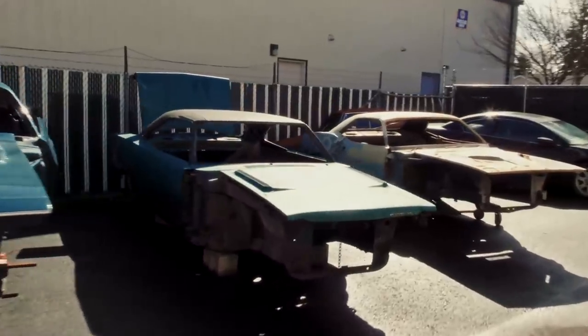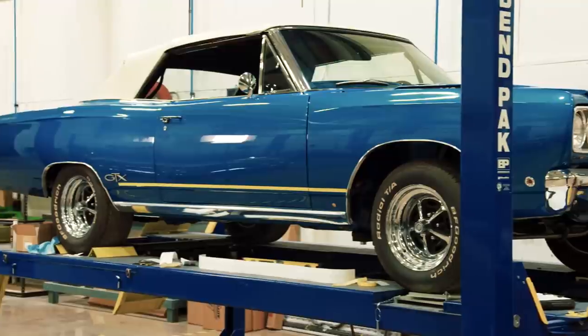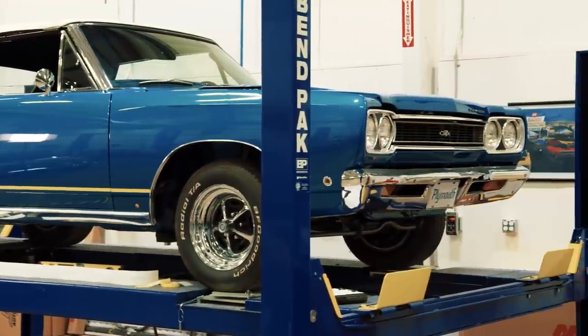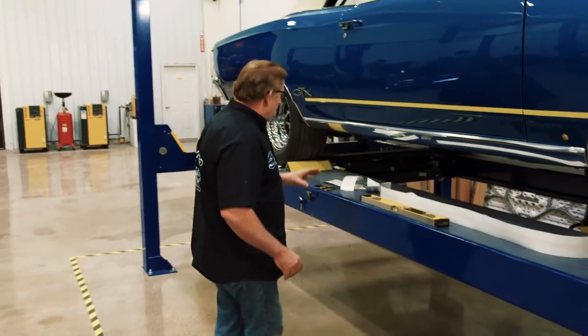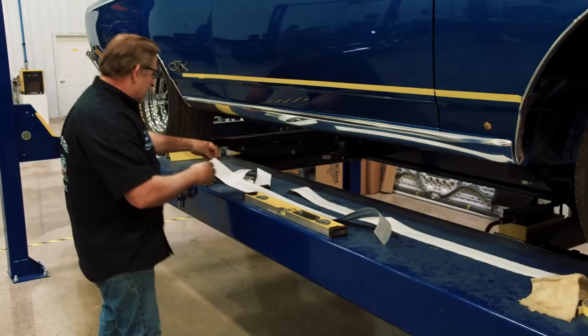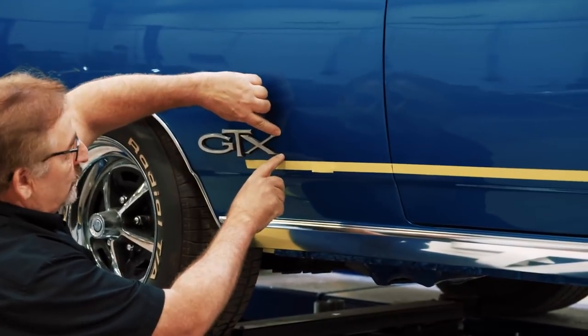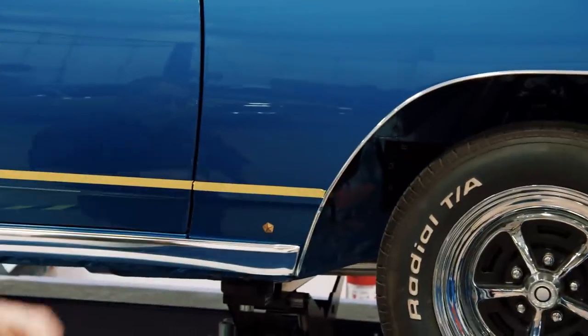Mark is getting ready to install the decals on Bill Goldberg's 1968 GTX convertible. It's basically a decal — a double line stripe that goes between the GTX emblem and the right-hand fender and the left-hand fender. This car gets just a longitudinal white stripe that's centered around this GTX opening, comes down, and runs the perimeter up to the fender.